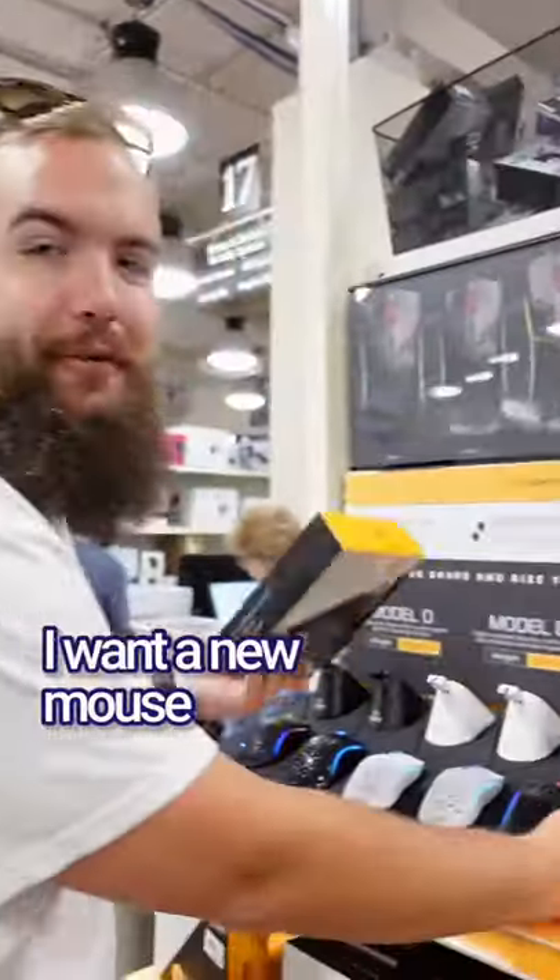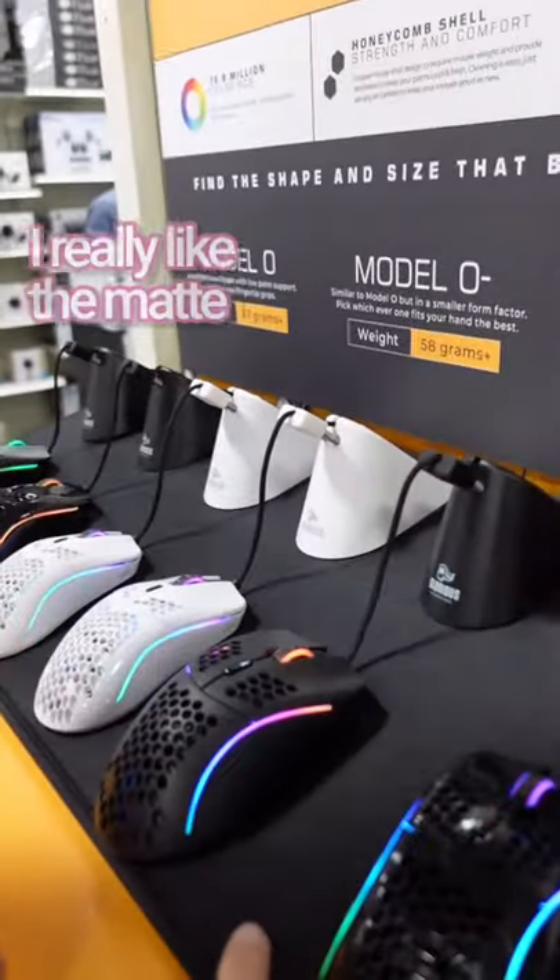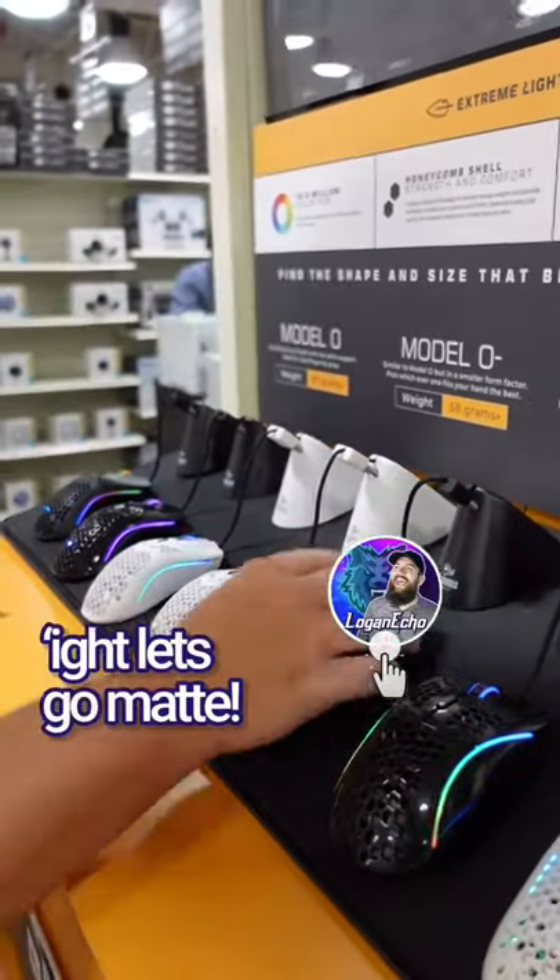I'm getting a new mouse. Do you like the glossy or the matte? I'm not really sure. Both are solid. I really like the matte — I think it's really clean. Alright, let's go matte.